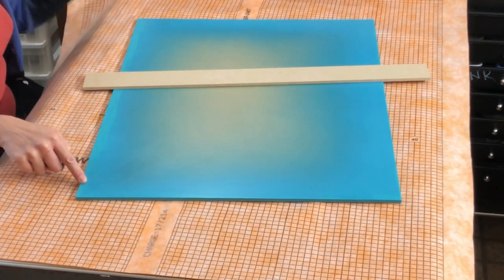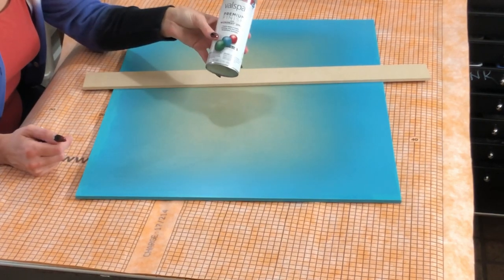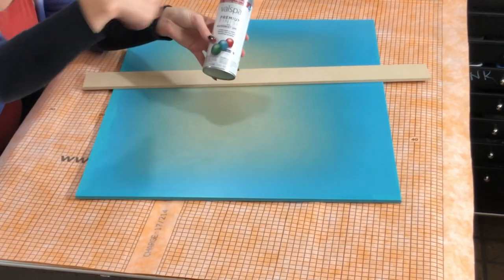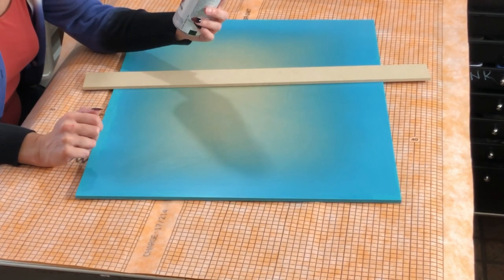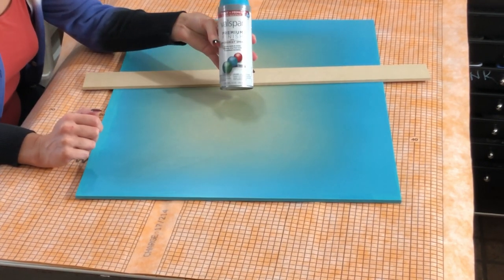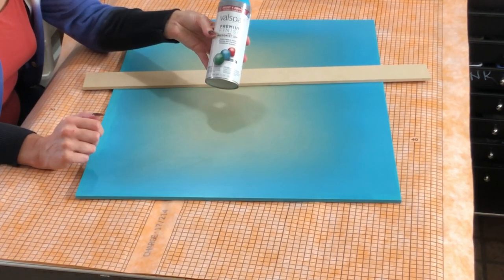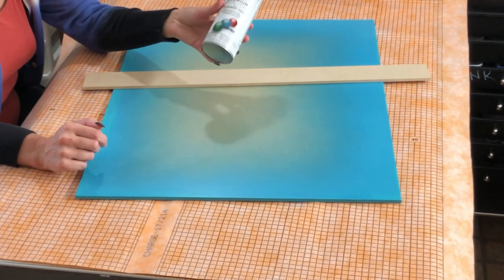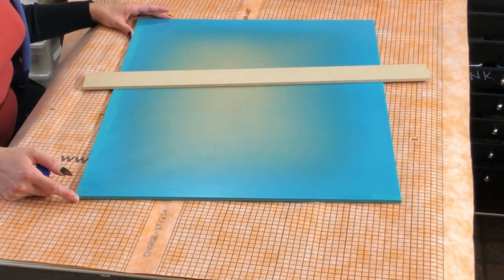I went ahead and took some spray paint — just regular old spray paint that I happened to have in the right color — because I wanted it to obviously be the color that surrounds the painting, the outer edges. This is just gloss finish; it doesn't have to be gloss finish. I don't recommend chalk finish, metallic, or anything like that, but any kind of regular spray paint other than those would be fine.